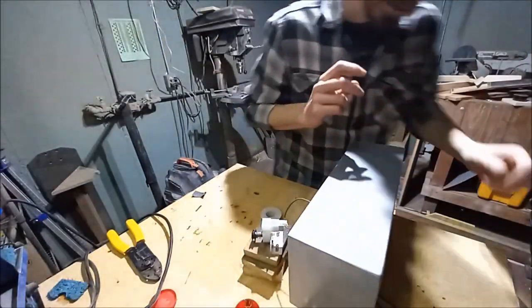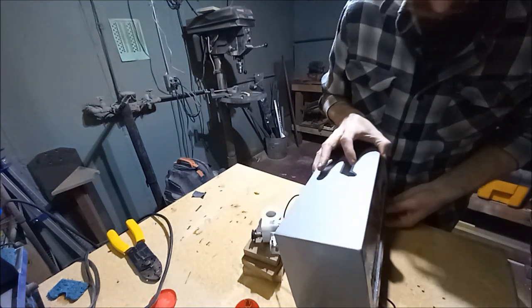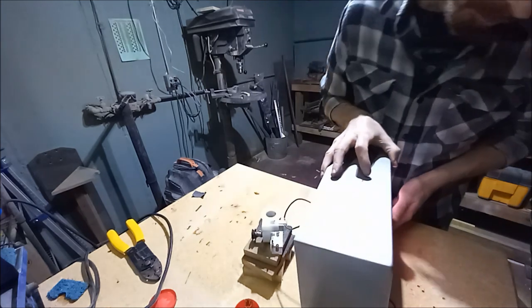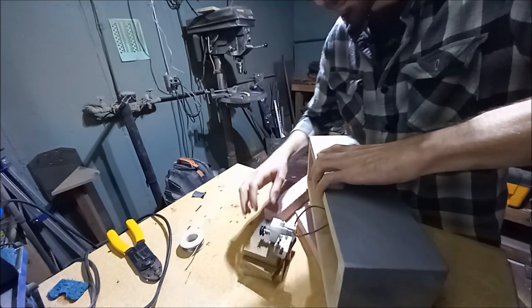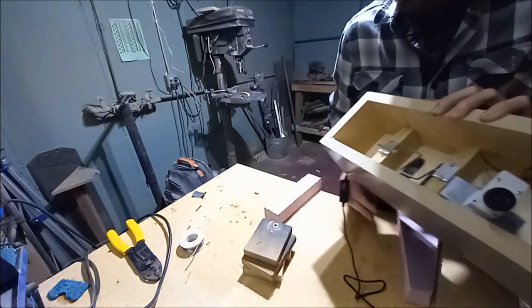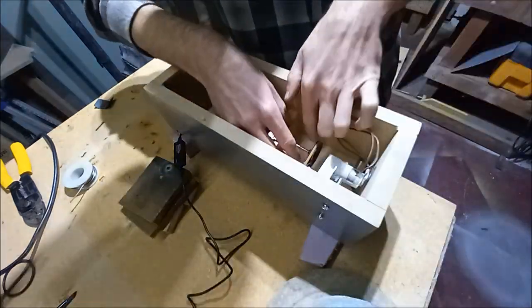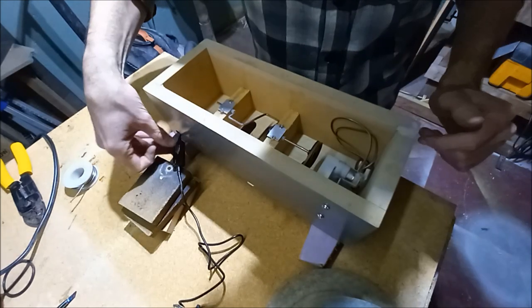Now we can test the lights and the motor. Motor spins and lights work. And once again we'll test to make sure.